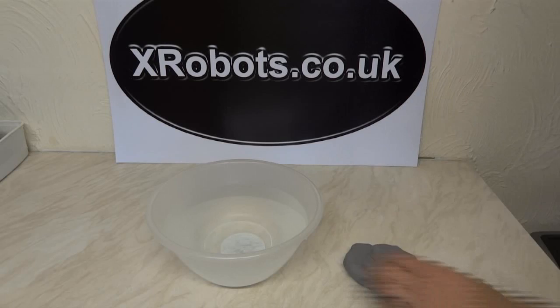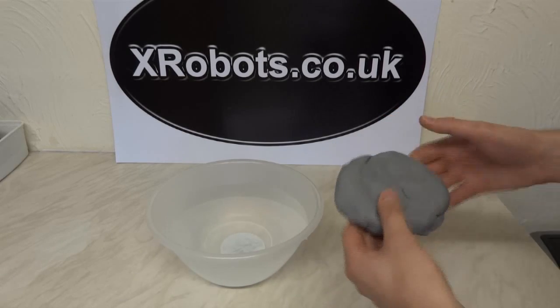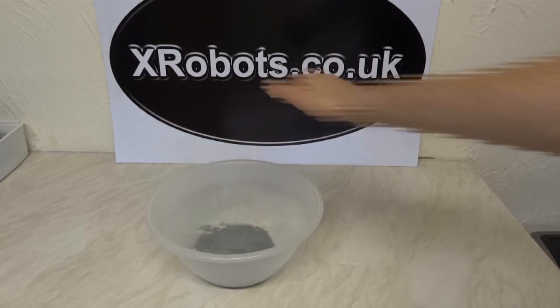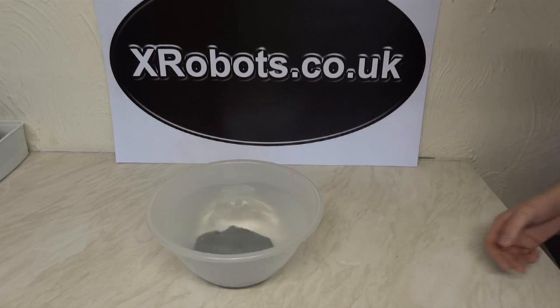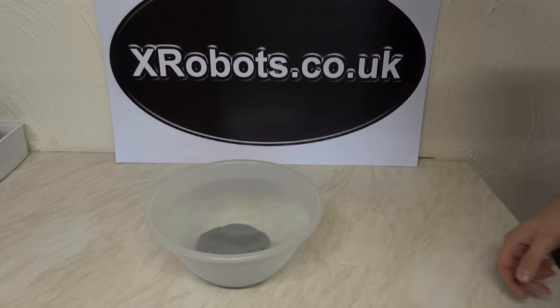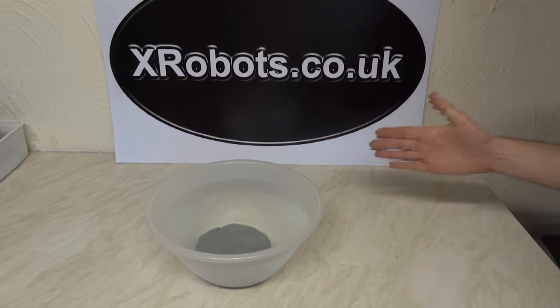So I'm just going to demonstrate basically why a boat floats. I've got here a lump of modelling clay and a bowl of water. The clay sinks like a stone into water — the same as if you've got a lump of steel and threw it into a swimming pool. But if you made a boat out of steel, the boat floats. So how's that?